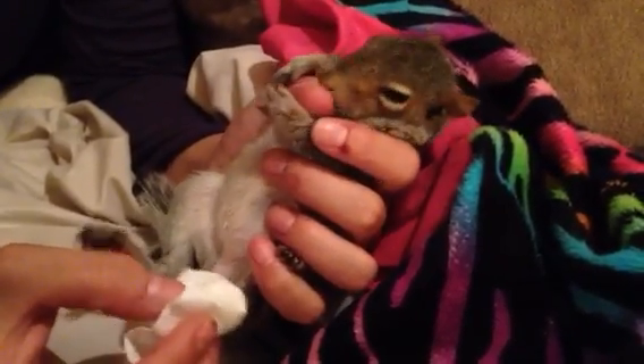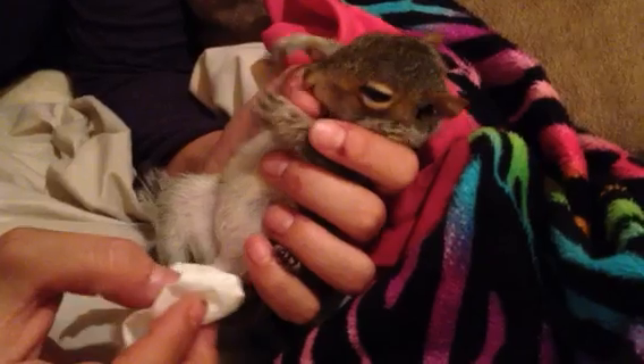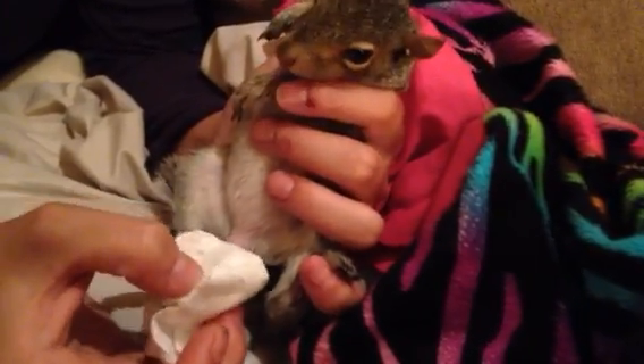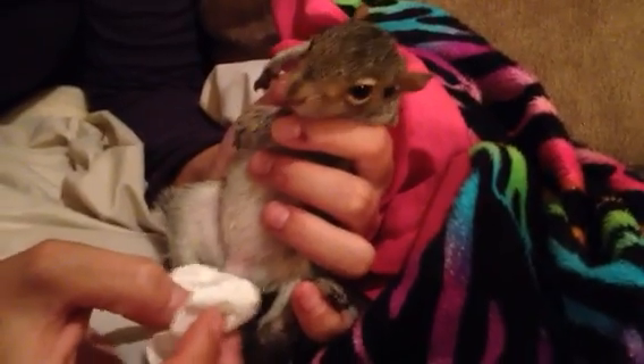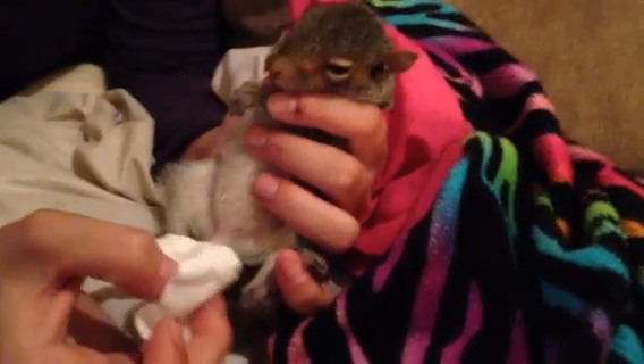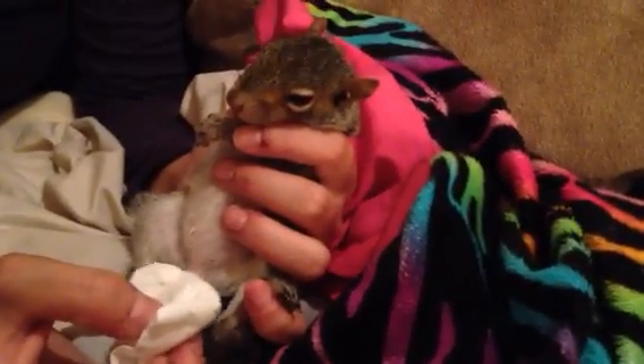And that will actually make him go to the bathroom. You keep doing that and they might be feisty and want to get out of your hand. But as long as you stay nice and still and calm in a very quiet place, he'll get used to it.